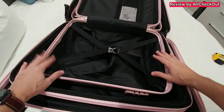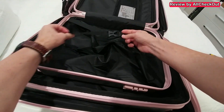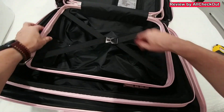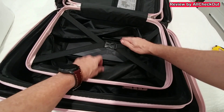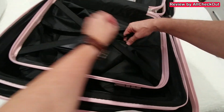All three suitcases have the same functions and features. Inside we have these straps with a buckle that's easy to close, a nice liner inside, and there's even a zipper inside as well. You can also see the construction with the handle here.